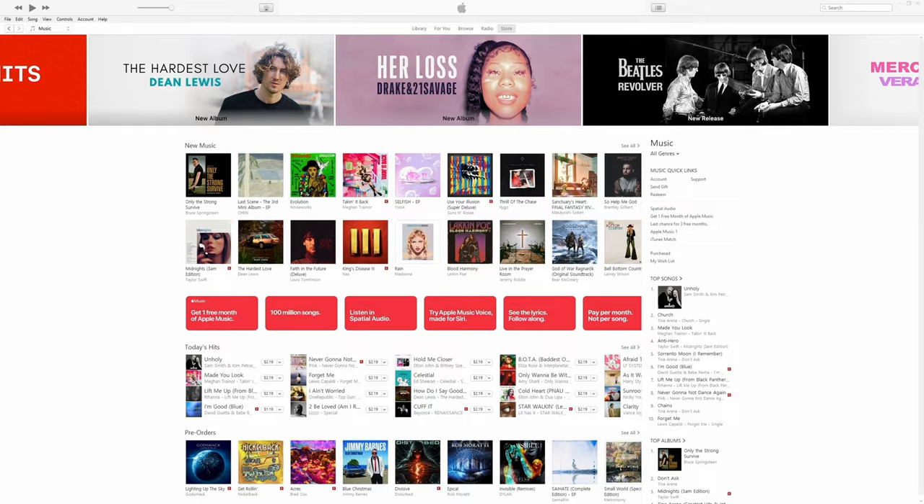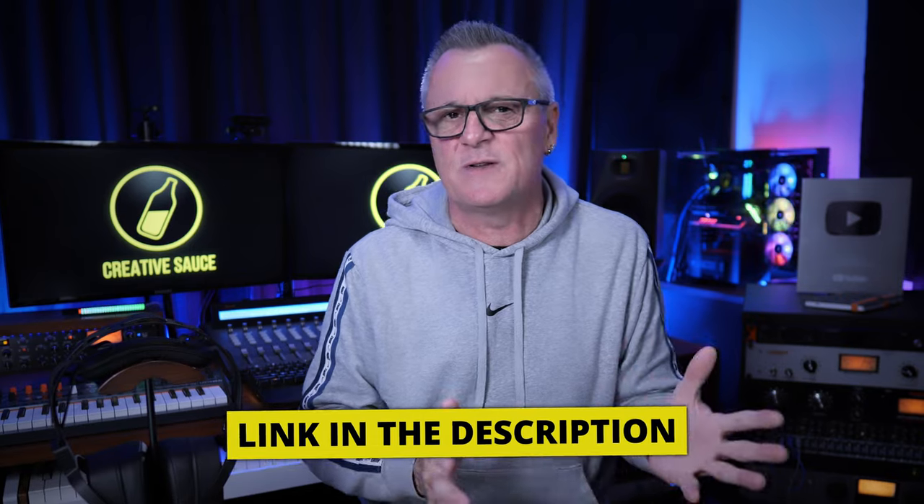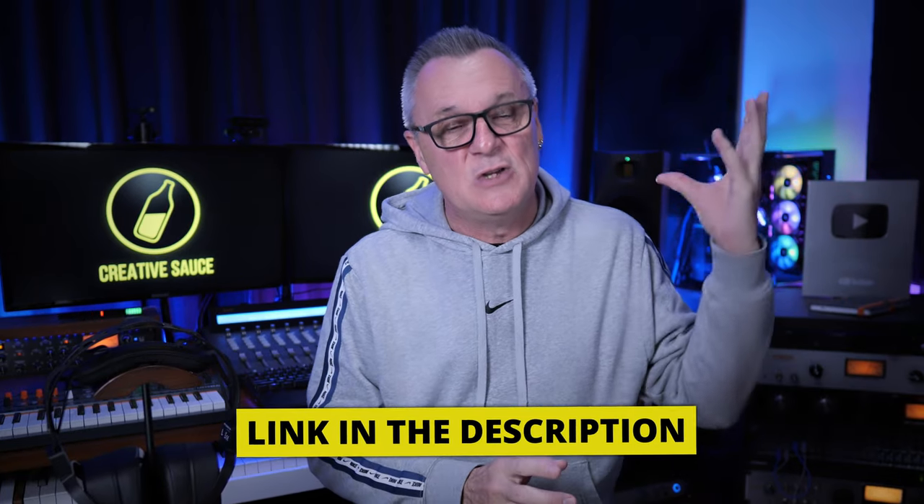Before we talk about sound, I'd like to remind you that if you're releasing your music to places like Spotify, iTunes, Amazon, Google Play, etc., check out the link in the description for our sponsor DistroKid. If you use that VIP link, you'll get 7% off your first year of membership.